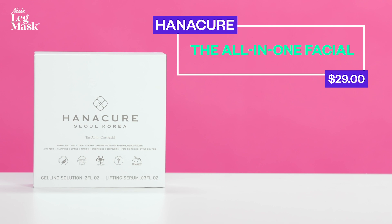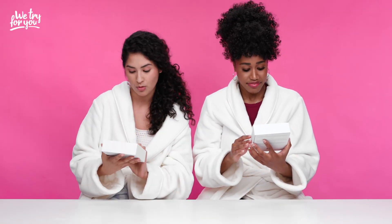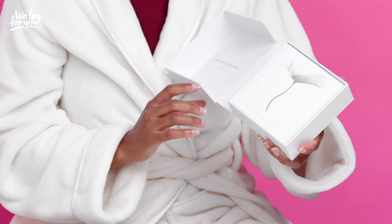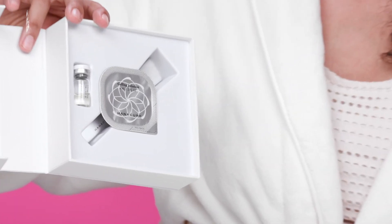On to the next product. We're going to try the Hanacure Multi-Action Treatment Mask. This is the zombie mask, which you may or may not have seen on social media. It like shrinks to your face and you look like a zombie — what every girl wants. It's from South Korea, so K-beauty products, what's up. It's got clarifying, lifting, brightening, and immediate visible results. We'll be the judge of that.